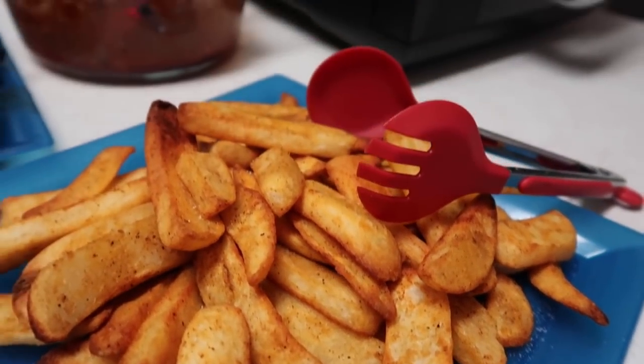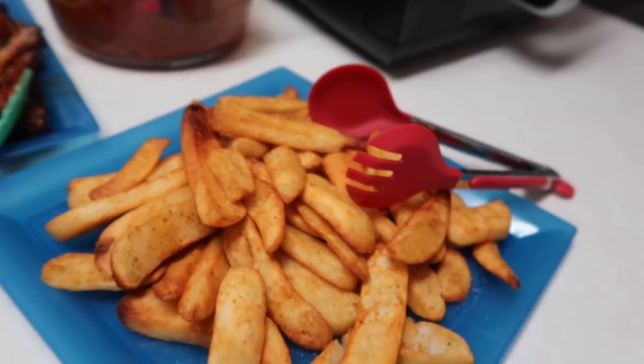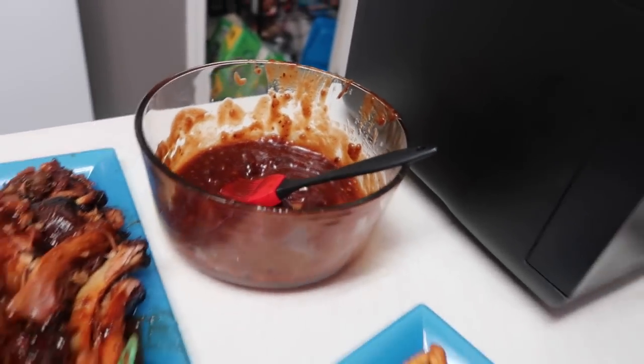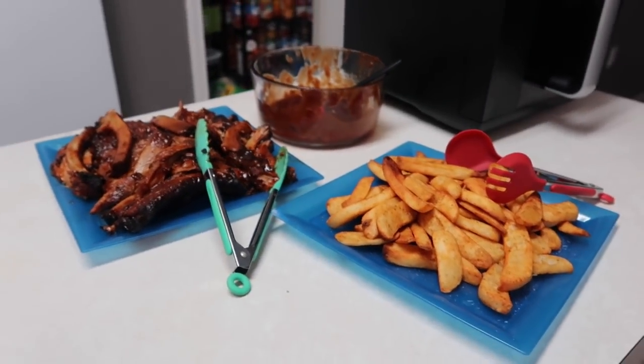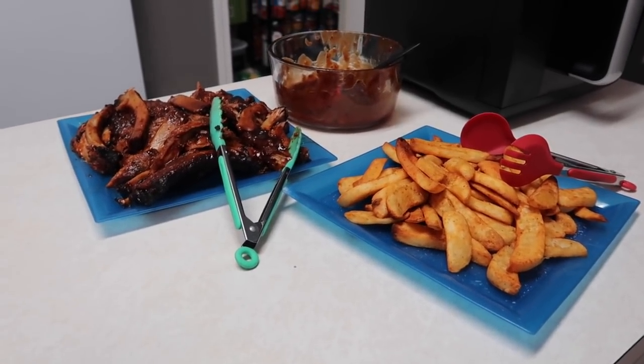We got the steak fries done. I put a little salt on them — a few got a little dark but I think they're going to be okay. There are our ribs and then some of that extra sauce. That's what we're going to call supper. We'll sit down, make our plates, and let you know what we think.